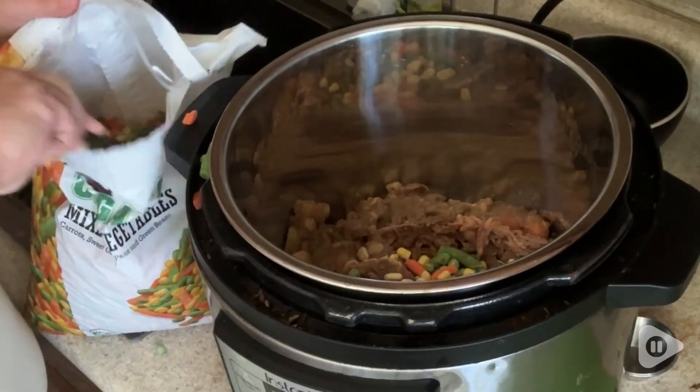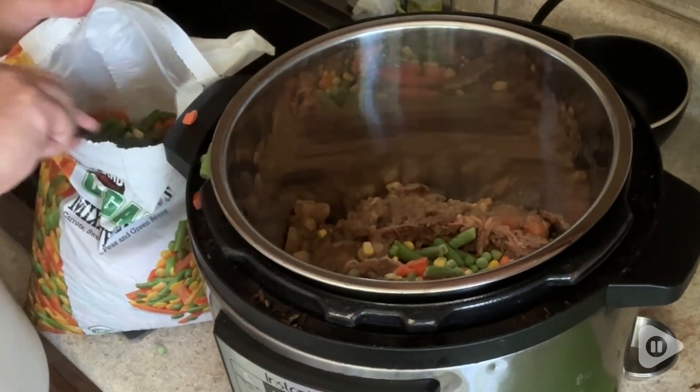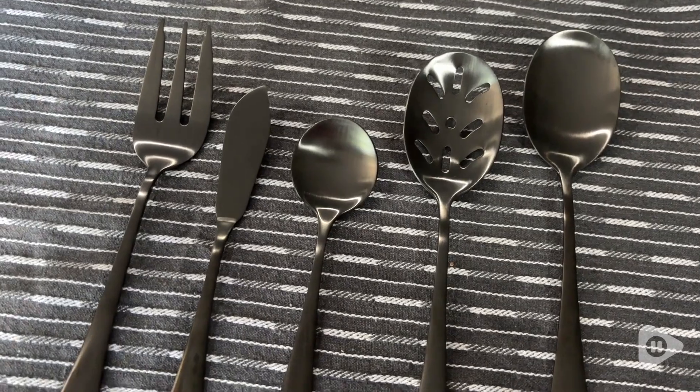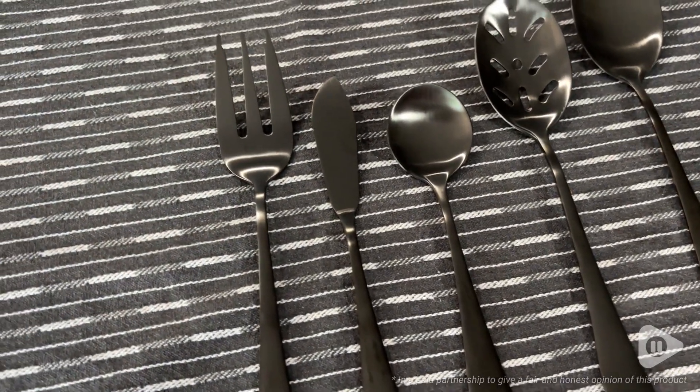So whether you're just a good old family gal like me trying to get dinner on the table every night, or you're trying to trick your mother-in-law into thinking you're Martha Stewart for her baby boy, this serving set will meet all of those needs and more. It would also make a beautiful gift for anyone. And that's my point of view.